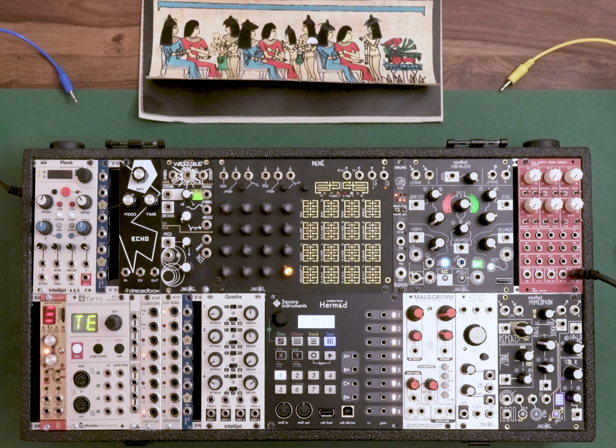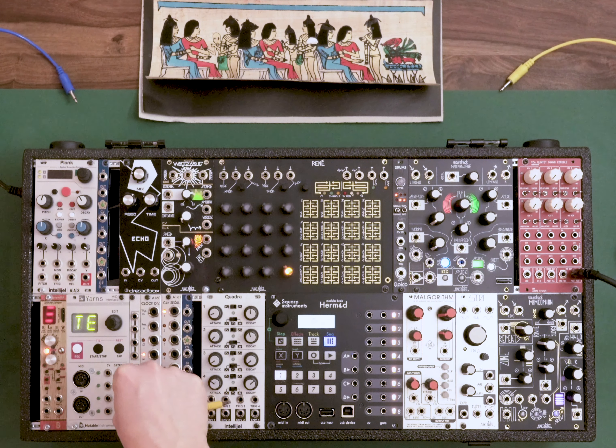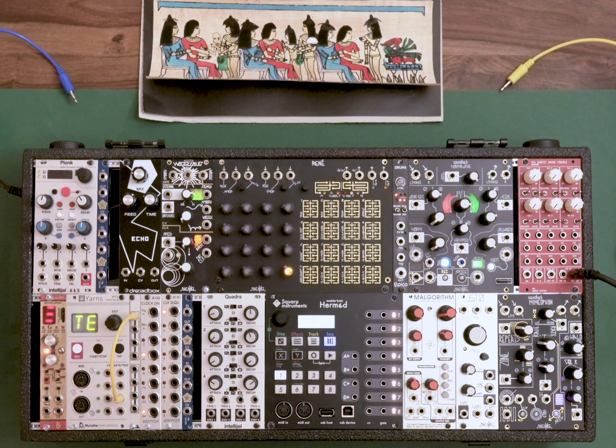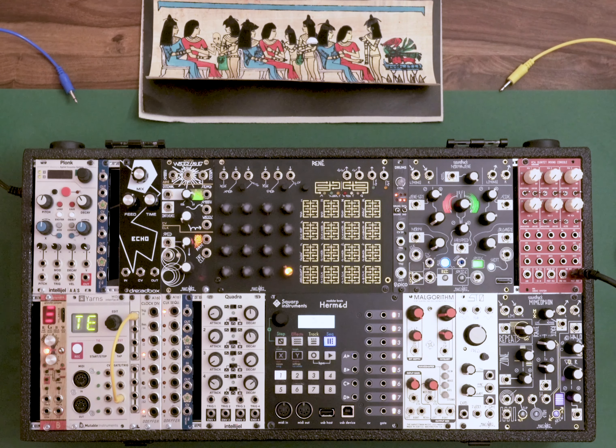I usually start with a master clock, and for this task I use my Yarns module. It's from Mutable Instruments and it's a MIDI interface. You can configure the outputs to have different functions, and in my configuration the master clock is being output here. I'll patch my master clock into my multiple first, because I usually want the clock spread across my case — to sequences, to modulate something, or whatever comes to mind. So it's very handy to patch it directly into the multiple, giving me the same signal at all those outputs.